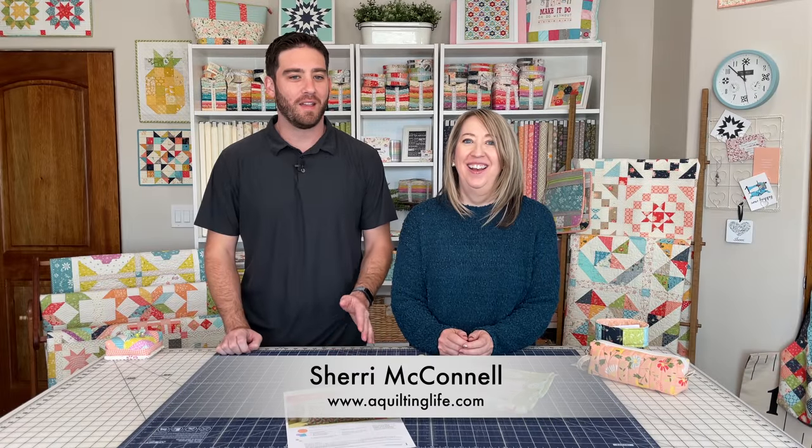Hi, it's Sherry from A Quilting Life, and it's Billy from behind the camera — I'm Sherry's oldest child. I'm actually here to do my first ever quilting project. If you listen to our podcast, you might have heard when we had Jenny Doan on and I mentioned I was going to be doing a pillowcase. When my mom started her blog in 2008, if you had asked me then — 13 years ago — if I would ever be doing a video about quilting, I would have told you there was a zero percent chance. But here I am today — you never know where life is going to take you.